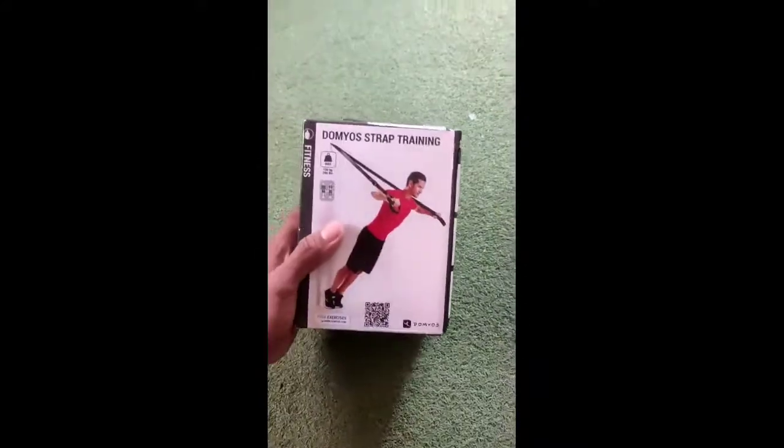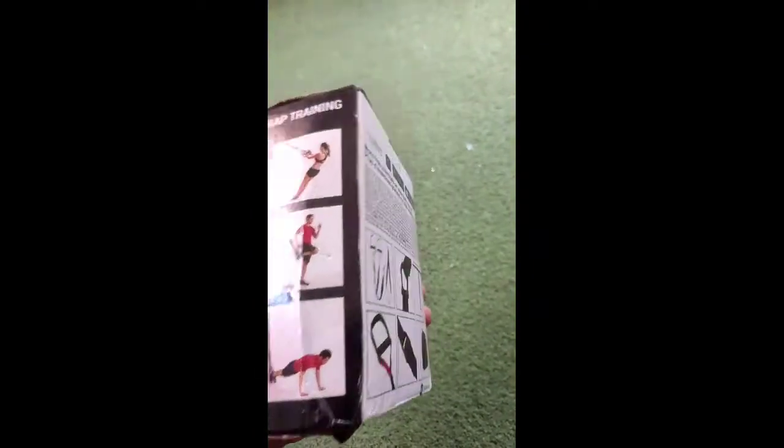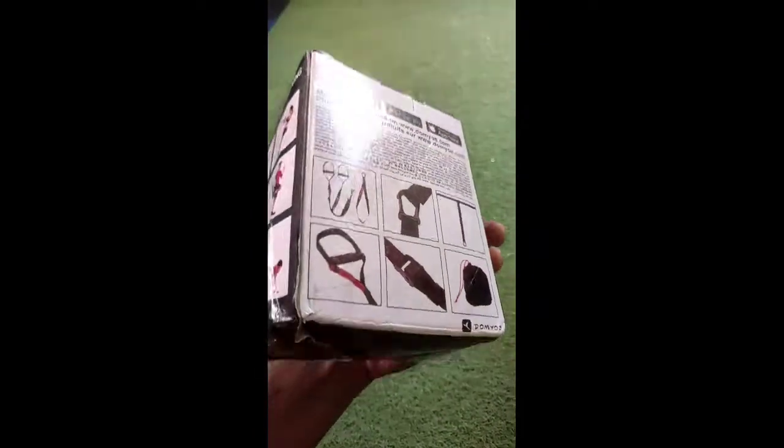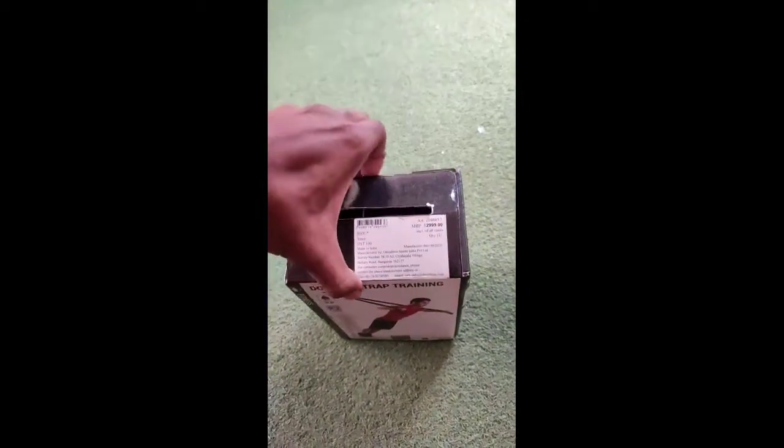This is Domyos Start Training. Discom voltage TRX Exercise band.